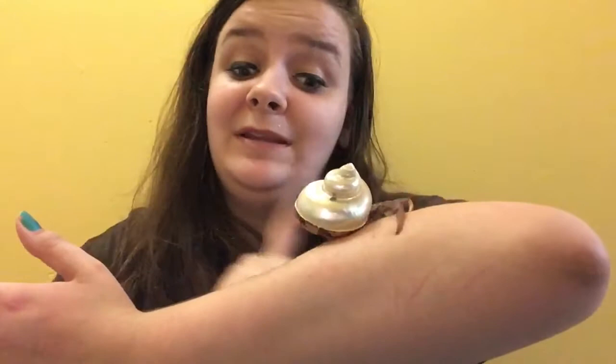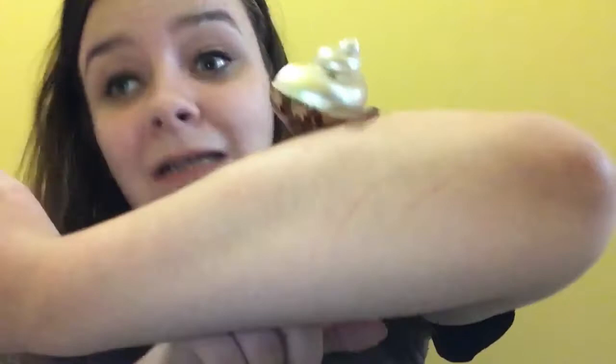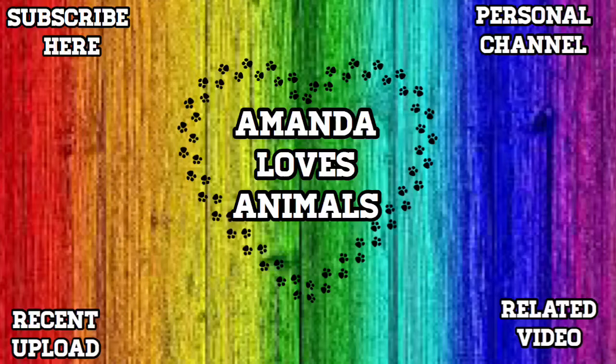Anyway guys, that is the end of my hermit crab care Q&A. If you have any other questions, leave them down below. I have to put this guy back because you shouldn't have your hermit crabs out for an extended period of time — they need humidity. Alright, I'll see you in my next video. Bye!